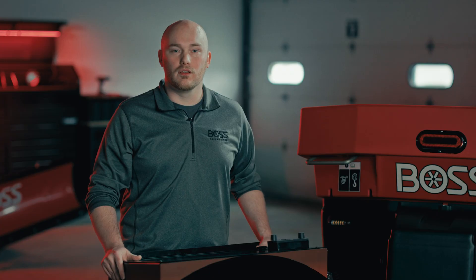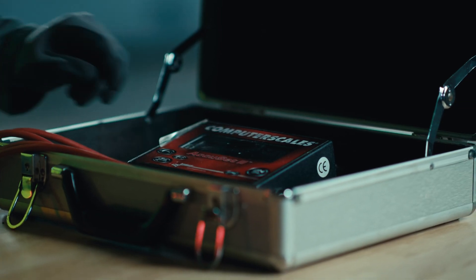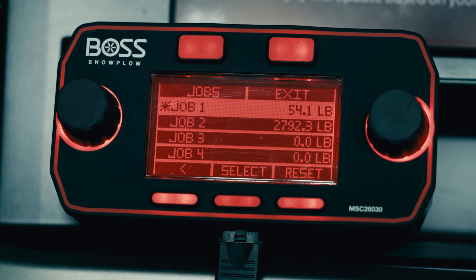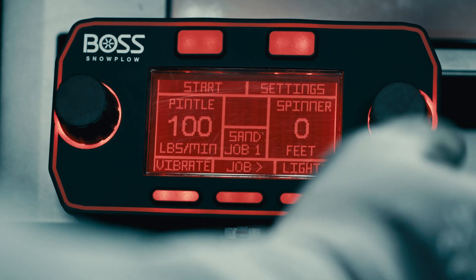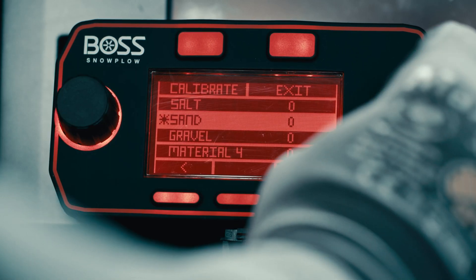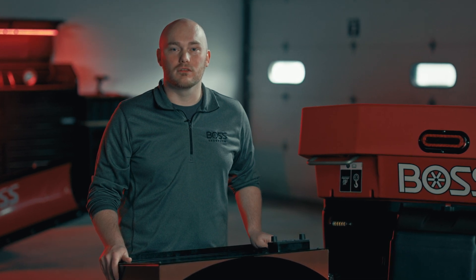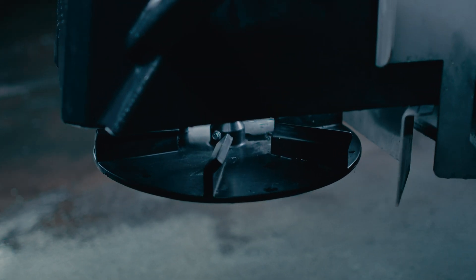The longer the spreader can run, the more accurate the calibration will be. However, don't let it run so long that the container overflows or becomes too heavy to lift. Then weigh your container, accounting for the empty weight of that container. Compare the amount of material measured on your scale to the amount shown on the job counter of the VBX Plus controller. Finally, go to the calibration settings screen in your controller and adjust the value as follows: if your measured material was less than your job counter, increase your adjustment factor; if your measured material was more than your job counter, decrease your adjustment factor. For more details on the calibration specifics, refer to your manual or bossplow.com.